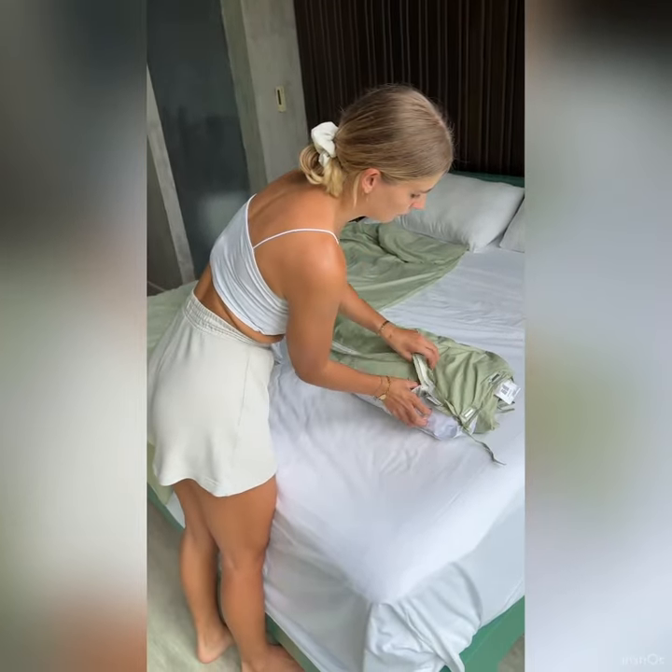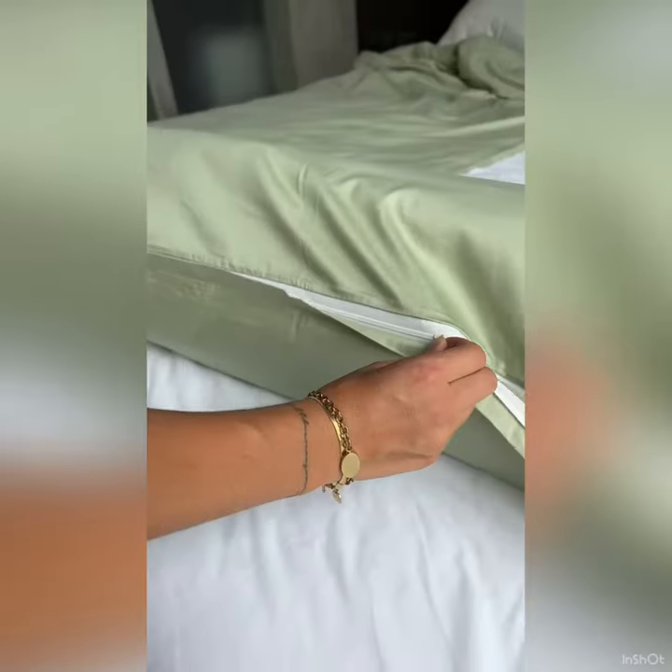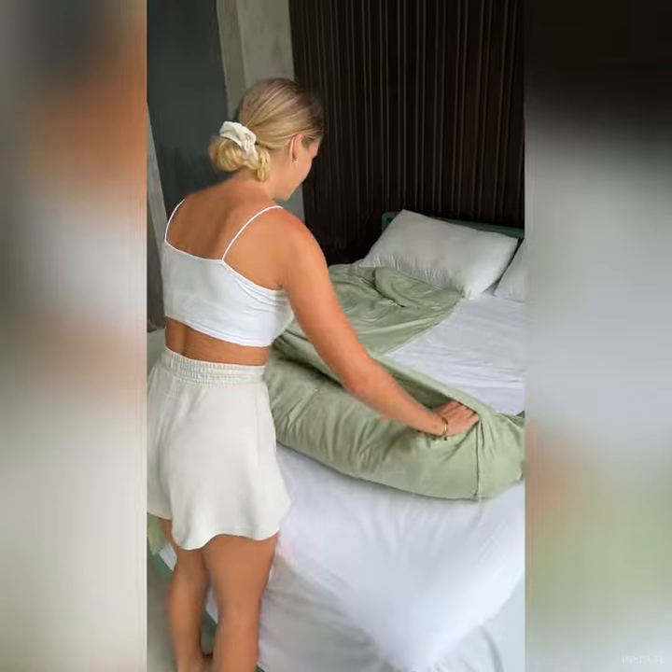Then you simply roll it up towards the side where the zipper is, you turn it inside out and you close the zipper. Now you can easily unwrap it from the other side and you're done.